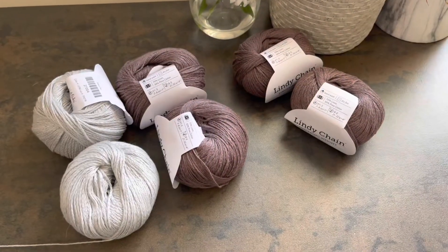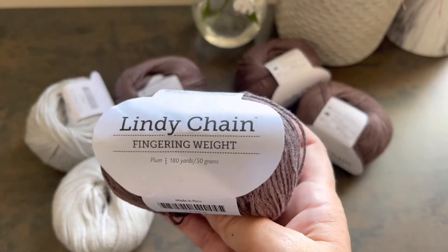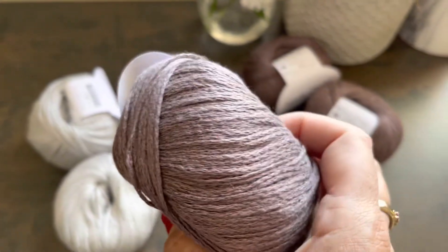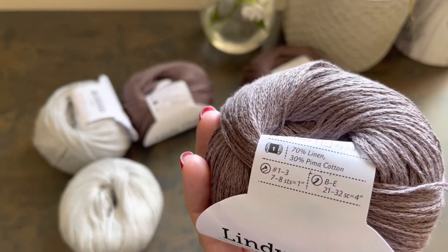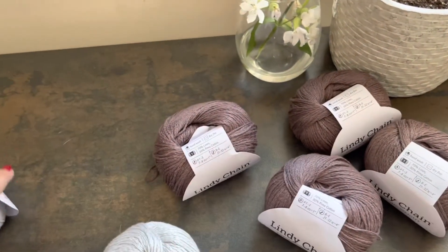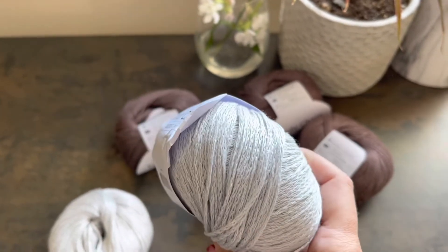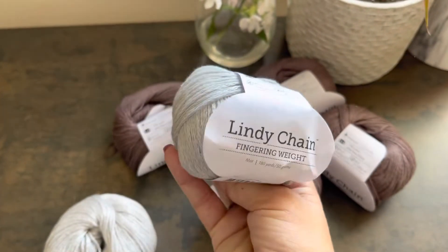Hello friends. I would like to show you my new yarn acquisition that I got from KnitPicks. It's Lindy Chain fingering weight. This one is in colorway 26462, called Plum — it's a kind of brownish purple. It's 70% linen and 30% Pima cotton. I have four balls of this. And I also have colorway 27004, which is a super light bluish white — kind of a cold white — same composition.